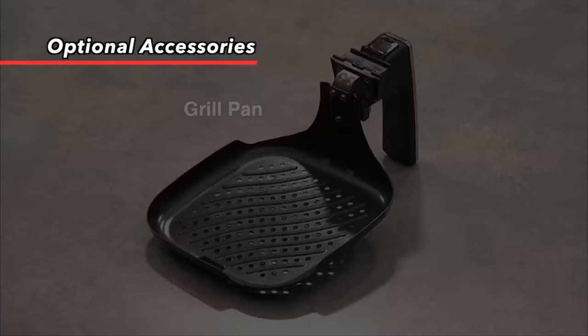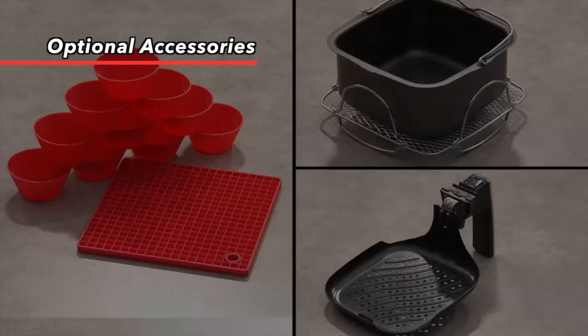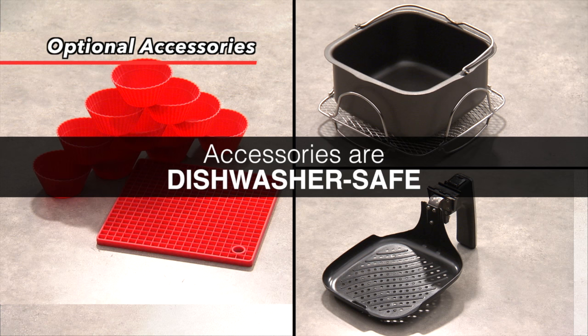The grill pan allows you to perfectly sear steaks, chicken, and even burgers inside the New Wave Brio. It's also nonstick, so you don't have to add any extra unhealthy oil when grilling. Best of all, each and every one of these accessories is dishwasher safe, making cleanup even easier for your New Wave Brio.